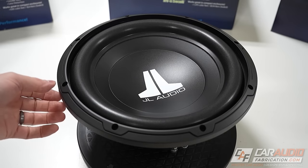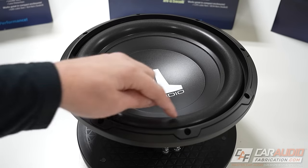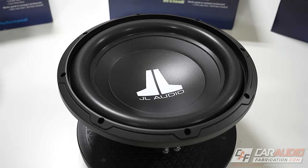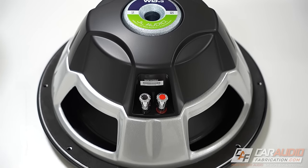With our first look at the subwoofer, you're going to see the JL Audio logo on a polypropylene cone surrounded by a foam surround. If we flip over the WZero, we're going to see several design features on the back side as well.